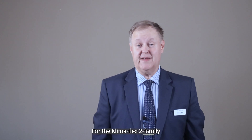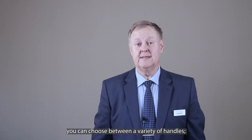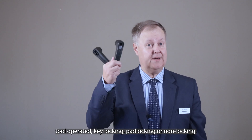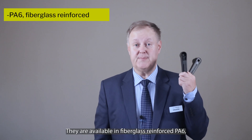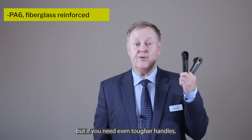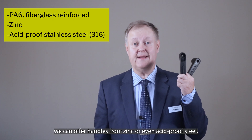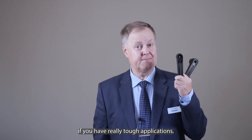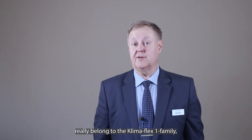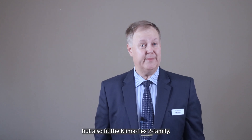For the Klimaflex 2 family you can choose between a variety of handles: tool operated, key locking, pad locking, or non-locking. They are available in fiberglass reinforced PA6, but if you need even tougher handles we can offer handles from zinc or even acid proof steel for really tough applications. These handles really belong to the Klimaflex 1 family but also fit the Klimaflex 2 family.